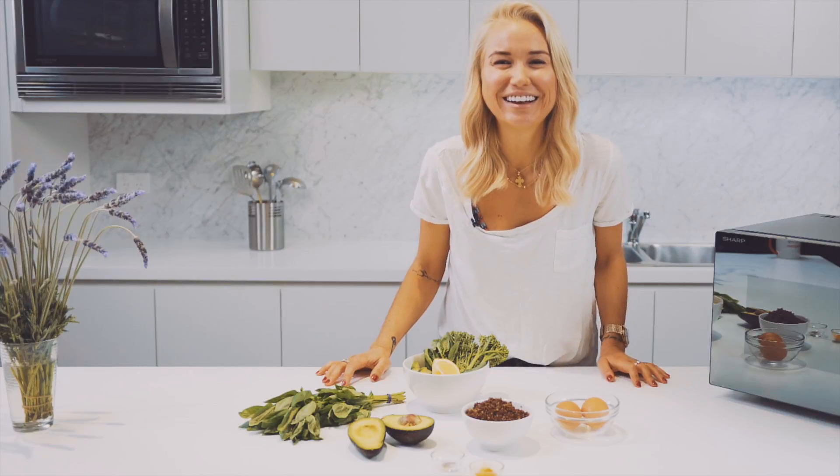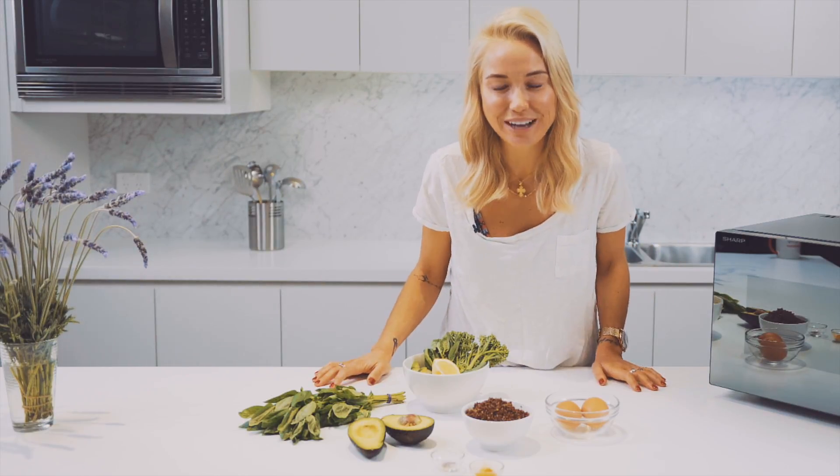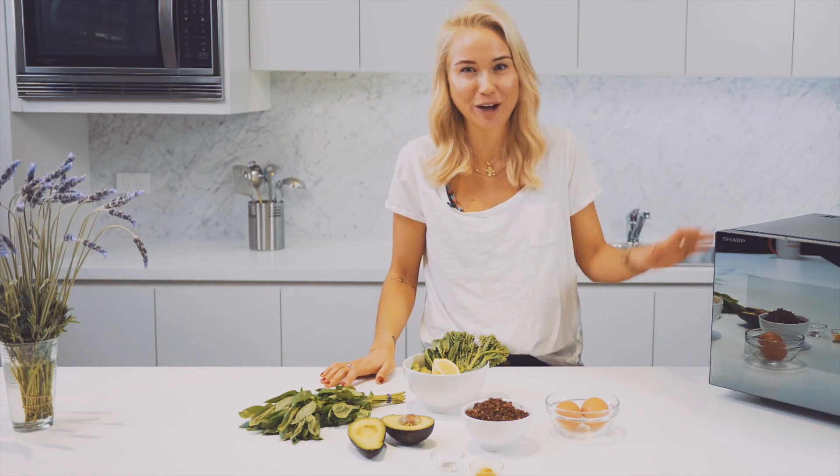Hey guys, my name is Caroline and welcome to another smart cooking episode with Sharp. Today we're going to be cooking a quick, healthy and easy breakfast bowl to start your day off right with the stylish Sharp microwave.